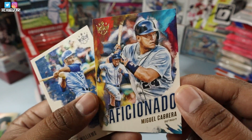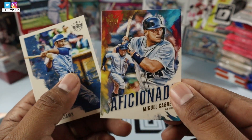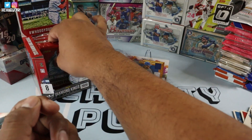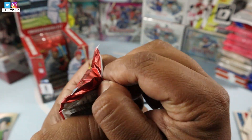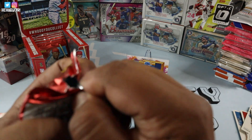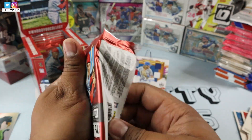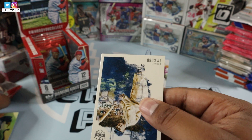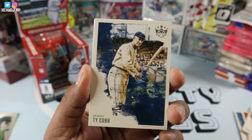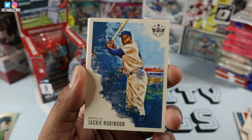I love it. Miguel Cabrera aficionado card. I love this product guys. As you can tell, this is awesome. And Billy Williams right there for you guys. Wow, I am loving this, man. We have a Jackie Robinson — nice looking Jackie Robinson there.